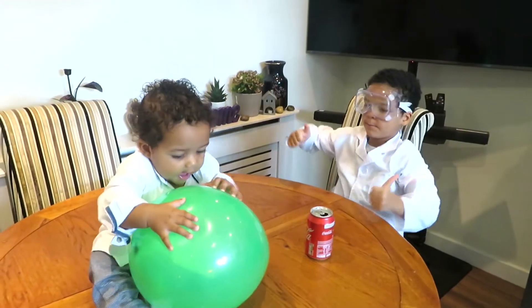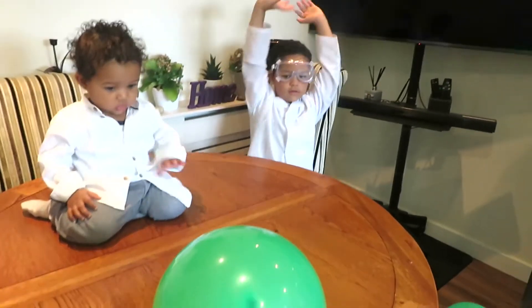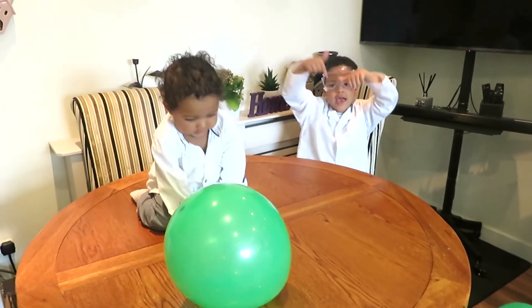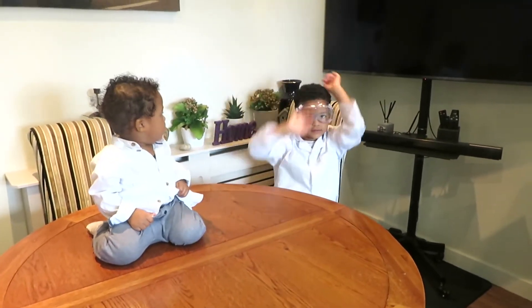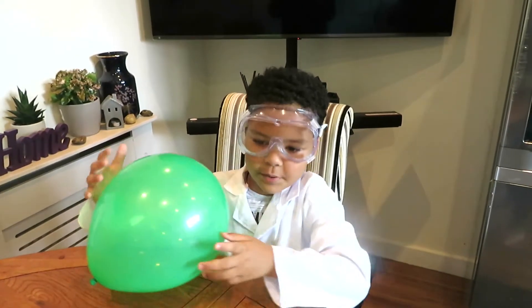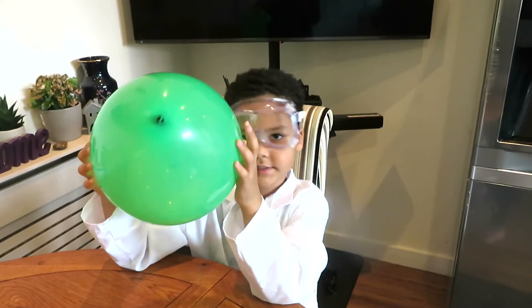Hello and welcome back to our channel, The Peak and Prime Channel. Today we're going to be doing a balloon static electricity experiment. I'm going to be showing you how the balloon is going to pick up kicks, roll objects, and move objects.